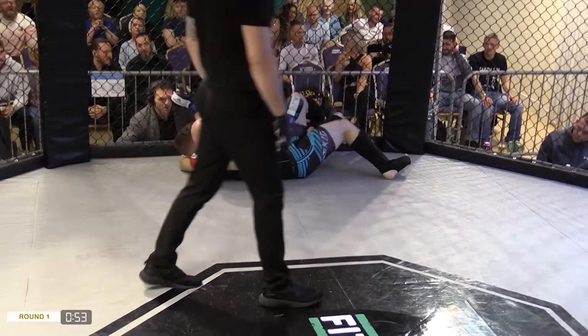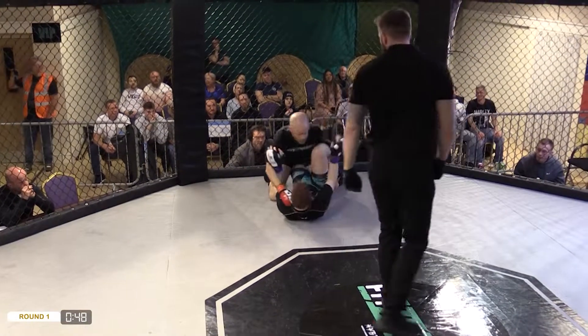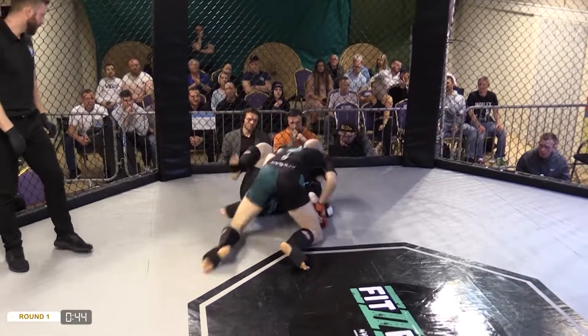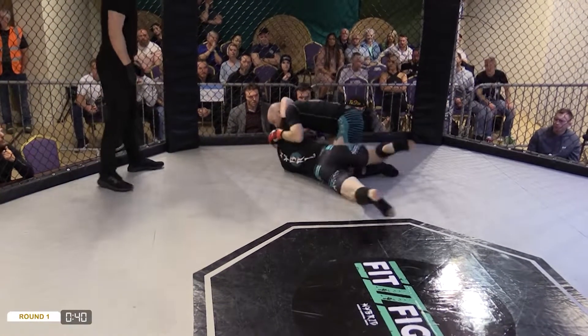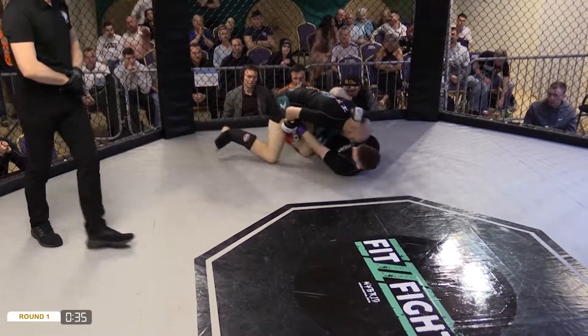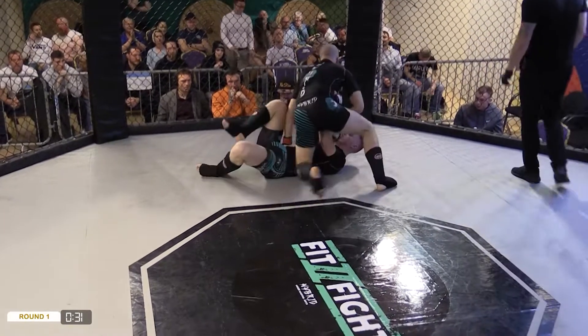Dean's in trouble here, he needs to really start moving, trying to work and get himself out of this situation. And he's done well, trying to establish a guard, Paddy's trying to advance — trying to establish that side control but Dean's doing well, shrimping on the side, trying to get that knee in. Plenty of fight here from Dean, Dean's not giving up. Paddy's kind of following that hip around.